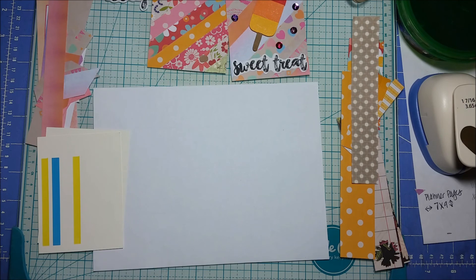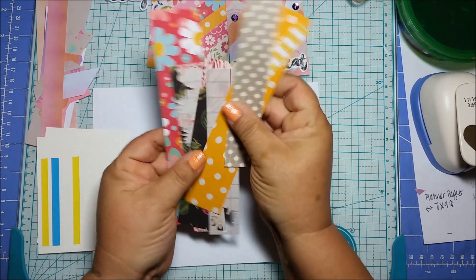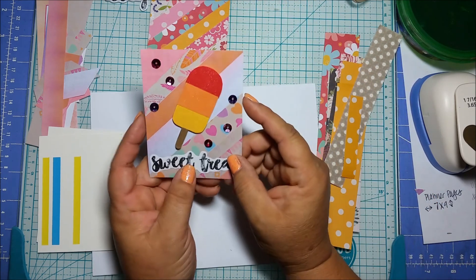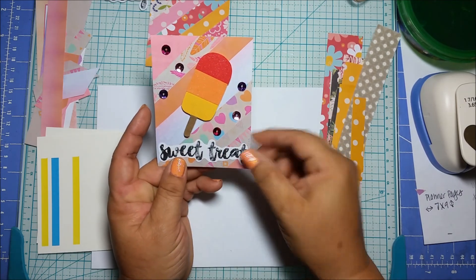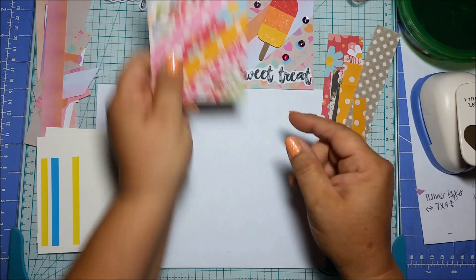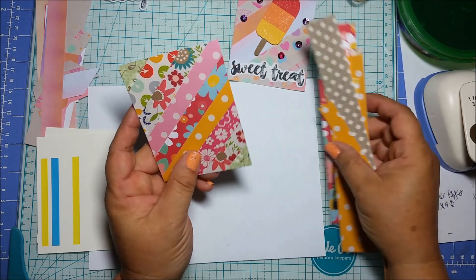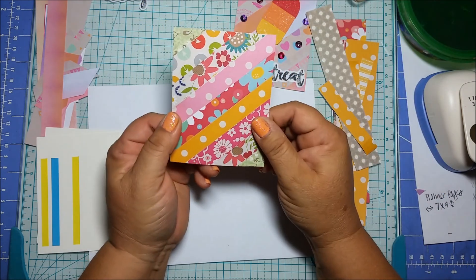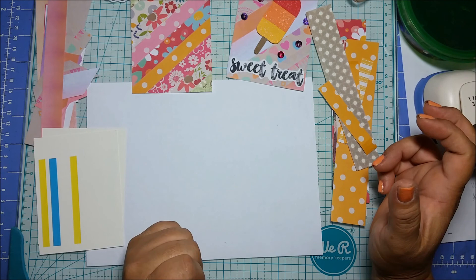Hi everyone, welcome to my channel. I wanted to come on today to show you what I do with my scraps. Everybody gets these thin strips and I don't like to throw anything away, so what I did was I created these journal cards. These are three by fours — I just put all these strips on there and made a journal card. This one came out so cute. You can use it for a mini album if you have a bunch of scraps and want some journaling cards to match.